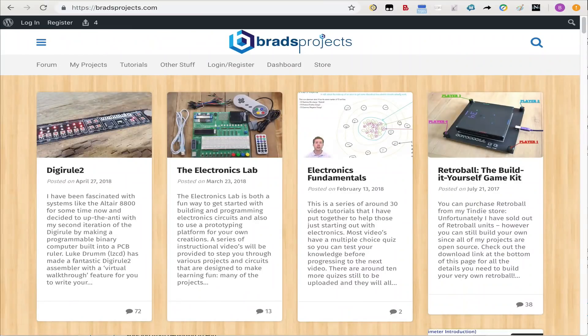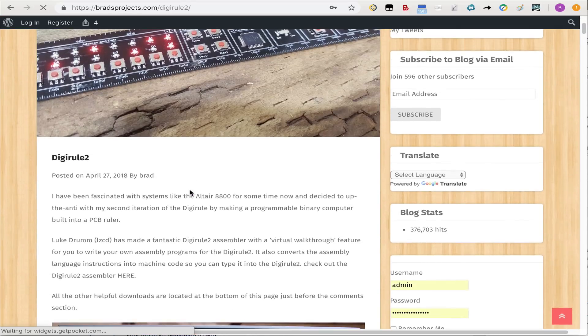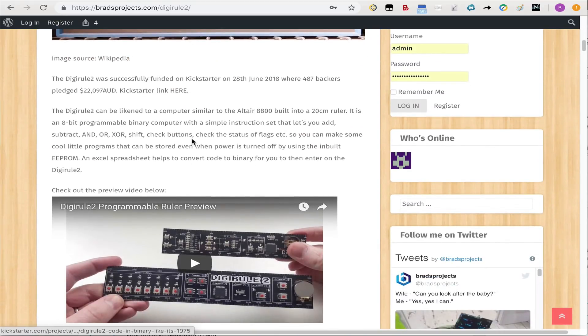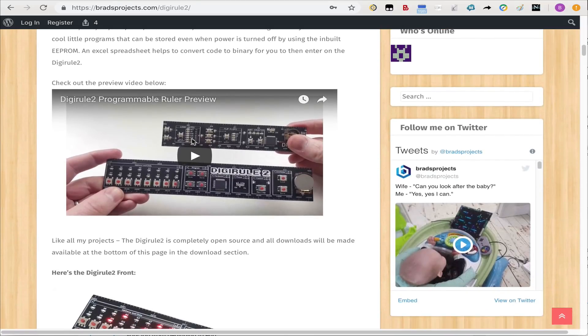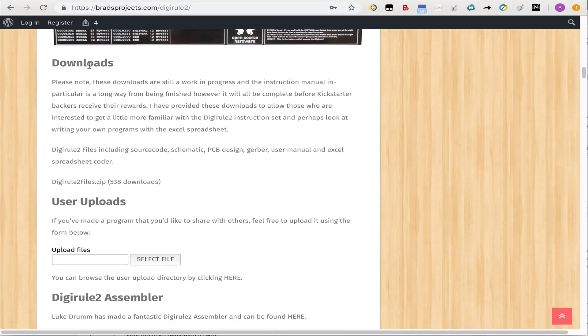Let's have a look at the software, downloads, and so forth. Looking at Brad's Projects website at bradsprojects.com, clicking the DigiRule 2 link brings up the DigiRule 2 page. Scrolling through gives you information, a video showing the front and back, and then we get to the download section, which has one download containing all the files.